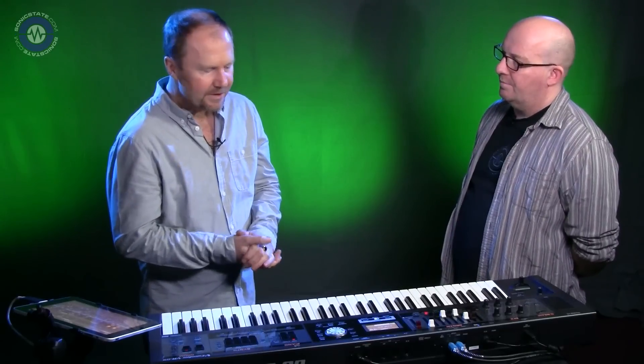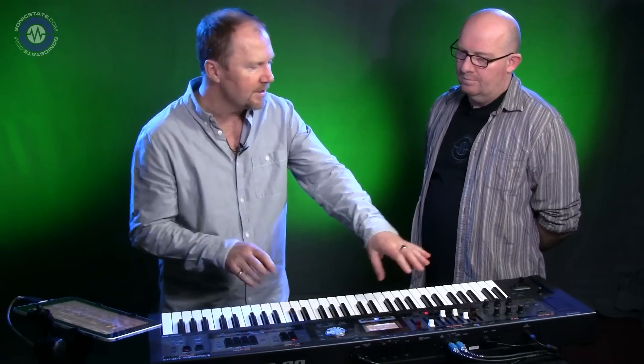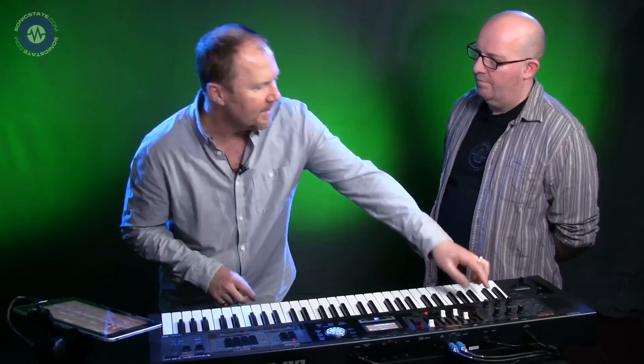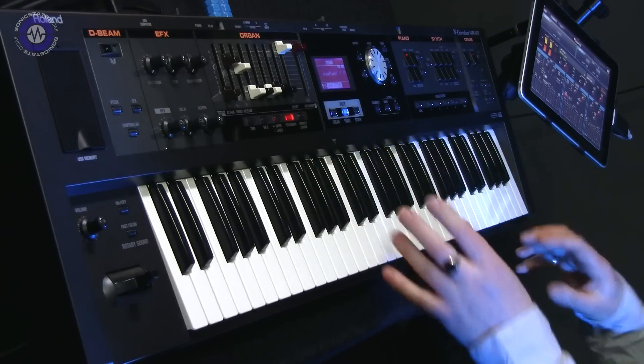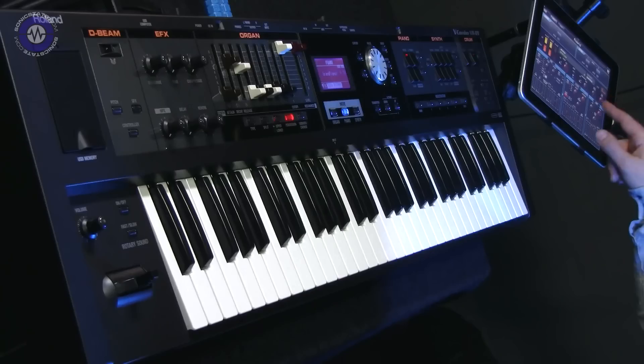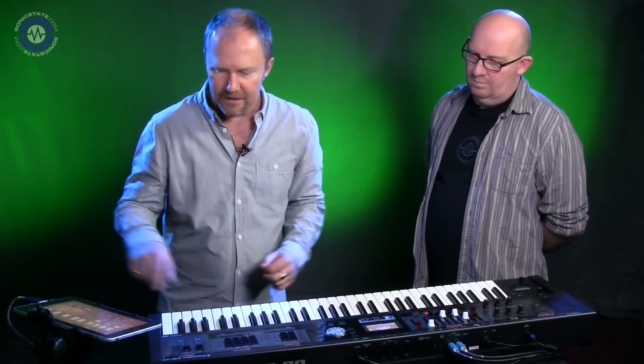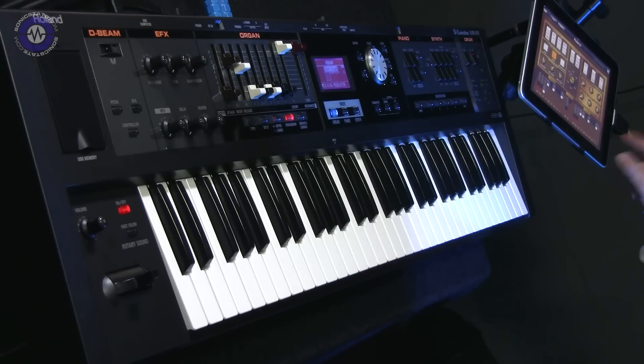There's a lot more to it. The whole keyboard is designed to be very easy but cover every area of live performance — in-line effects, real-time effects, real-time organ controls. Unlike other V Combos, we've got iPad connection for synth tone editing, as seen on the Jupiters, and also full organ control for upper and lower.